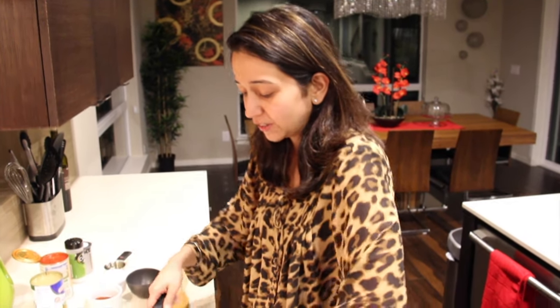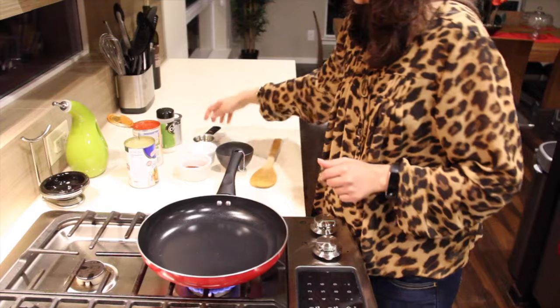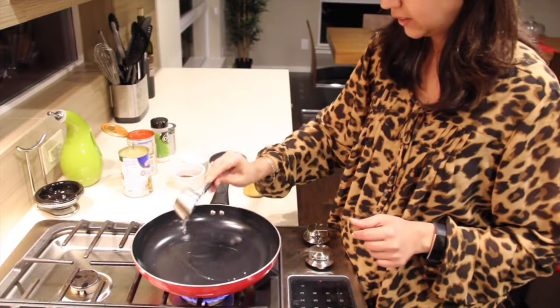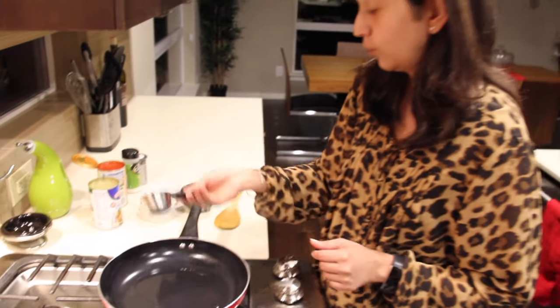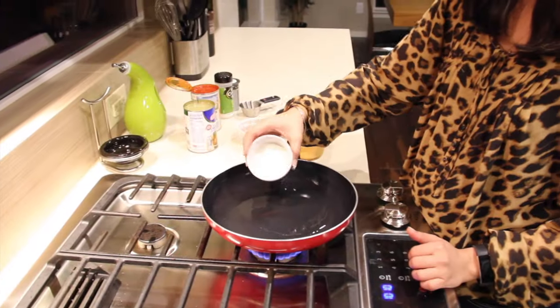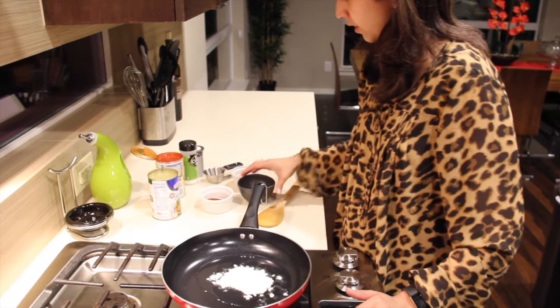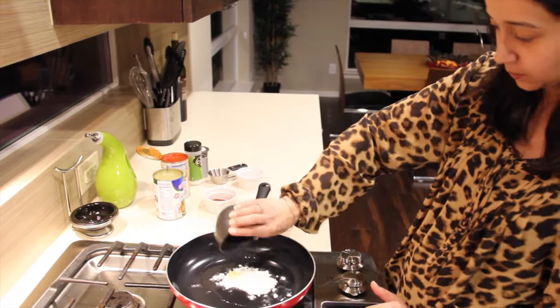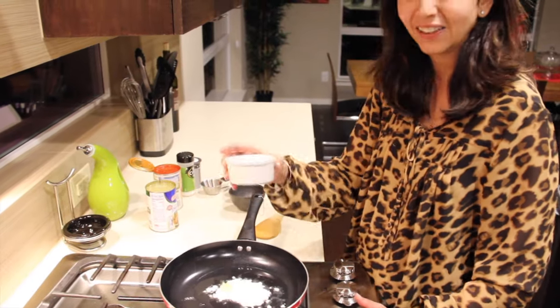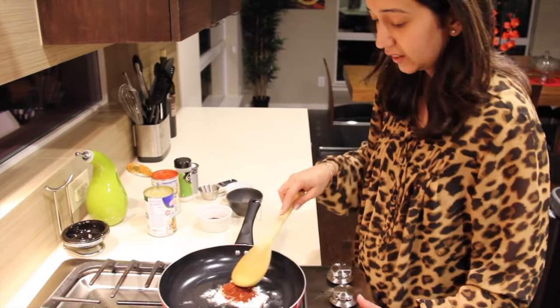Let's start preparing our dish, beginning with the enchilada sauce. I'm going to set my heat to medium, then add in my oil and wait for the oil to be a little warm. Now we'll be adding in our flour, our garlic, and the chili powder.